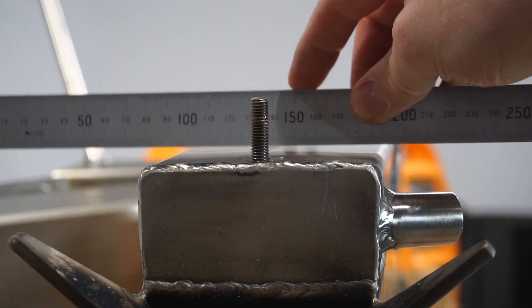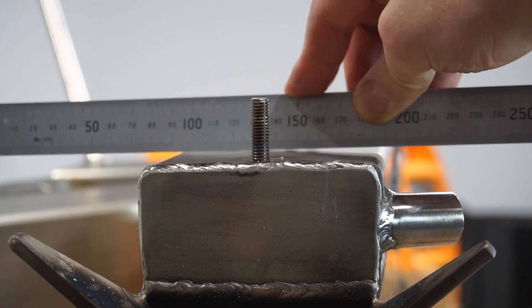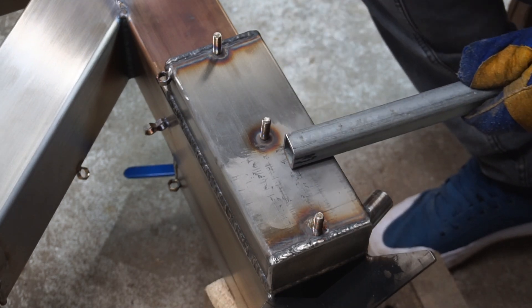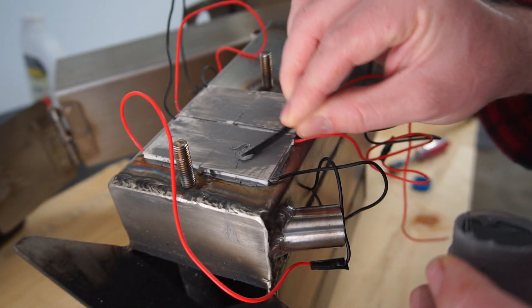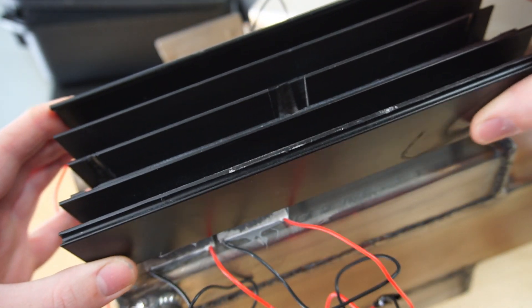One issue I hadn't counted on was the box section had warped during welding. Fortunately, nothing a hammer can't fix though. Although the surface wasn't perfectly flat, it was good enough for my purpose and the thermal paste should fill in any small imperfections. Now I can move on to mounting the heatsinks and TEGs.